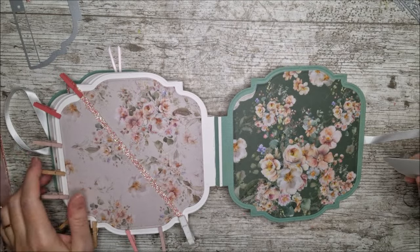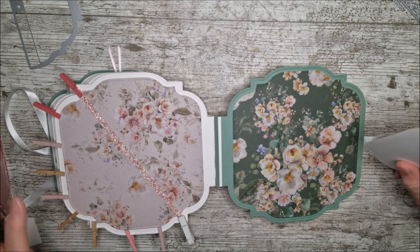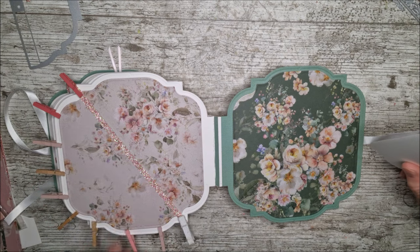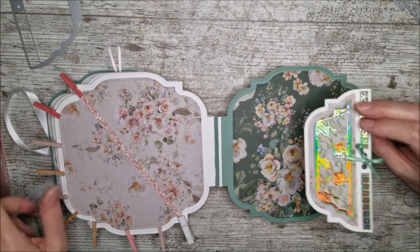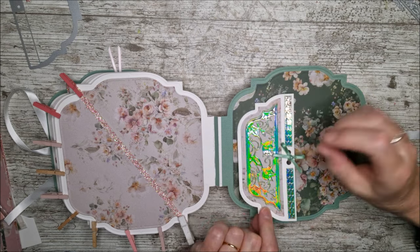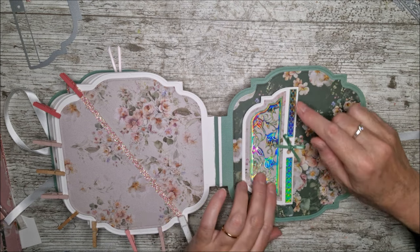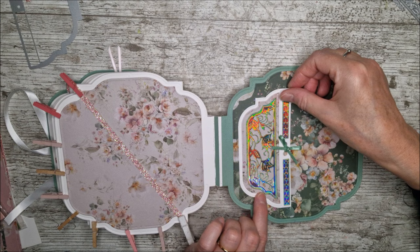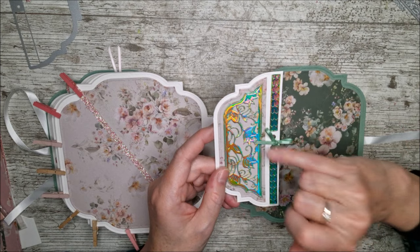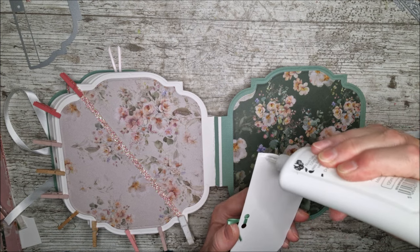I've got pegs in there because pegs are really handy when the card gets that thick with several layers - it's quite difficult to hold it otherwise. Now for a pocket similar to the gatefold one I made earlier, I've used one of these and put spring silver down there again. I think it's actually water sprite - I'll check that. I've made a little pocket for here and added a little bow, already glued in so it won't come out. This little pocket looks really nice.